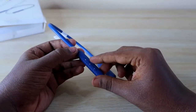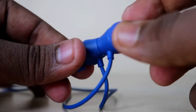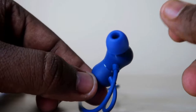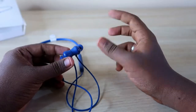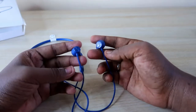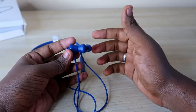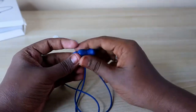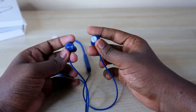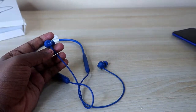The earbuds come with magnetic lock support — when you bring both earbuds together they lock magnetically and the earphone automatically turns off. When you remove both earbuds, it automatically turns on and goes to pairing mode. This makes it very convenient to use.